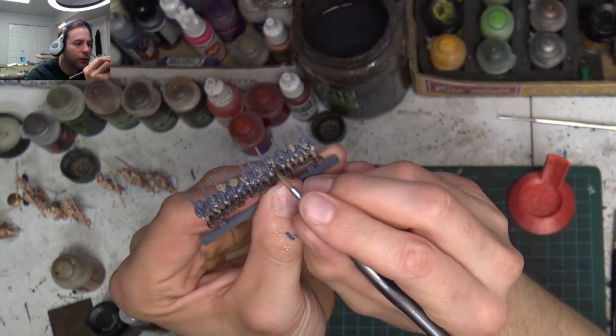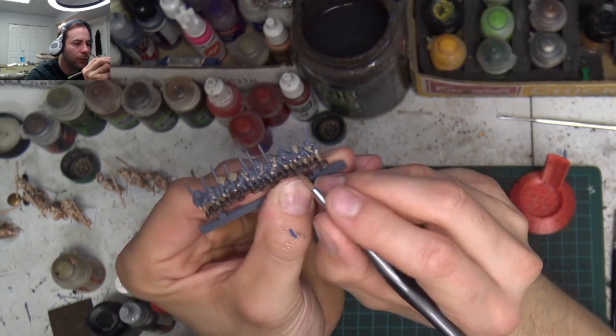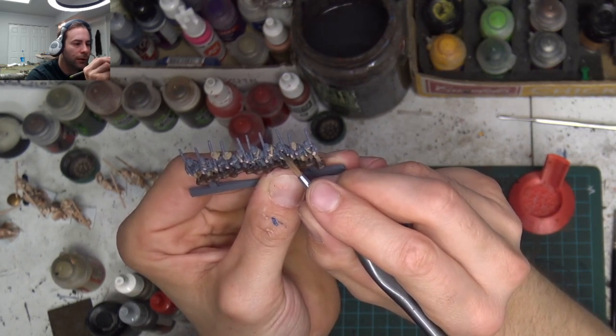Let's finish off the faces. This guy's got a mustache — we're using a big brush, getting bold. This guy's got a beard and a mustache.